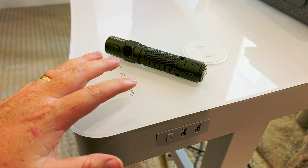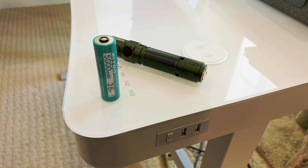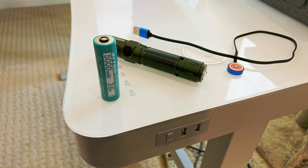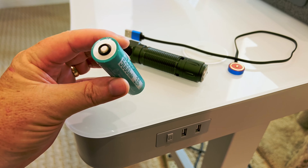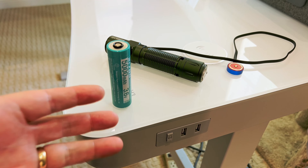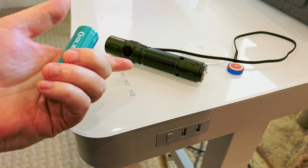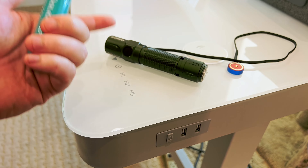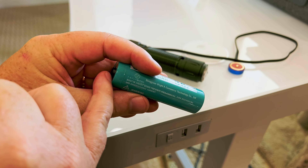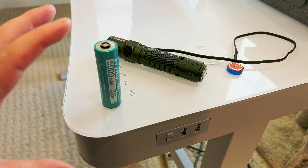Let me quickly address two common complaints I hear about Olight. The first is that they use a proprietary cell, and the second is that users wish they would use USB-C instead of the magnetic charging system. About the cell: it's about $20 from Olight, which seems steep, but it comes with the light. I don't intend to ever buy another one. If you're worried about longevity over 20 years — for an EDC, I'm going to lose it, break it, or it'll be replaced by something better well before that. The cell itself is really good quality, and it has a protection circuit built in for overcharging and over-discharging, so it's inherently a safer cell than some of the unprotected cells you might get on the market.